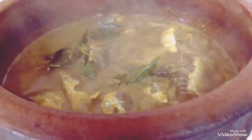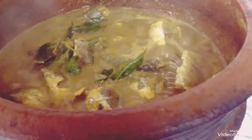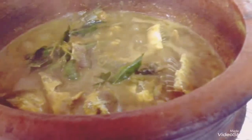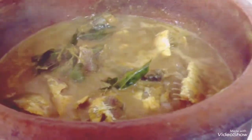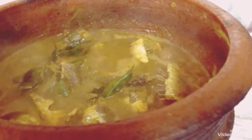Add 1 tablespoon of oil. Add 2 tablespoons of oil. Now add 1 tablespoon of oil.